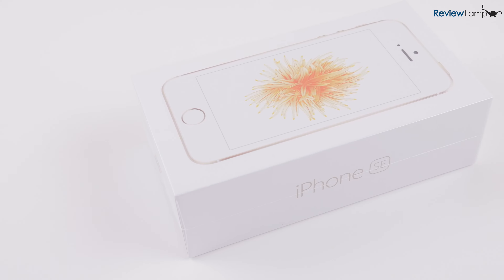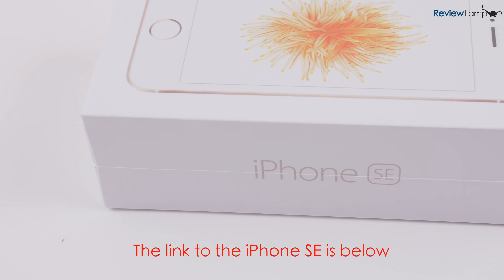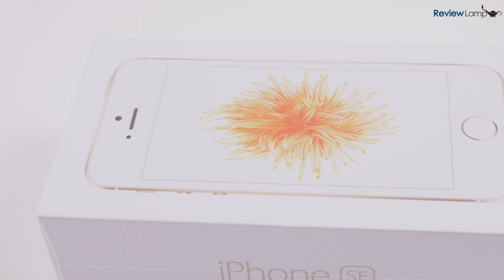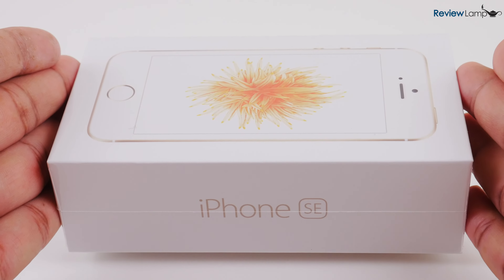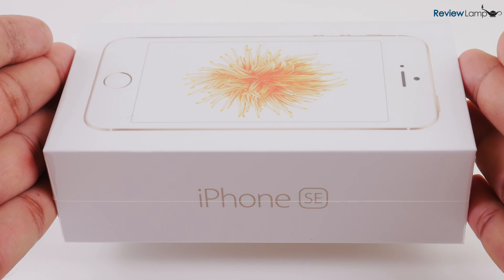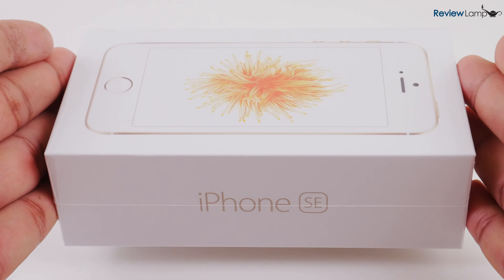Today I'm going to be unboxing and setting up the iPhone SE. The iPhone SE is the replacement to the iPhone 5C. It's also currently the least expensive iPhone on the market. It has all the features of the iPhone 6S, yet it's much more compact — in fact, it's almost exactly the same dimensions as the older iPhone 5S.